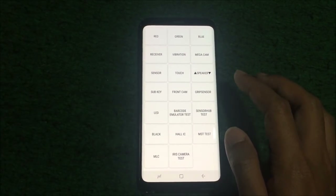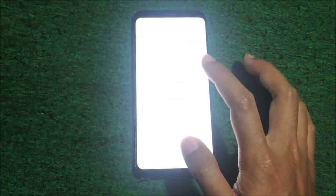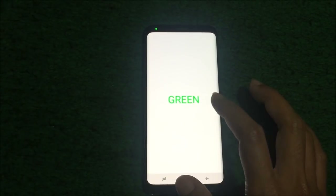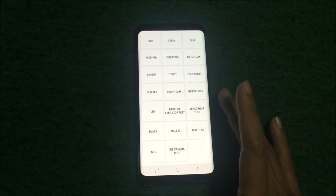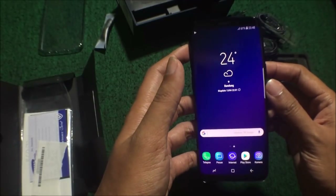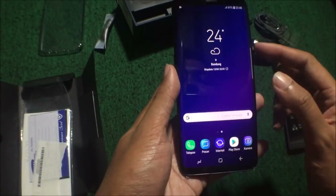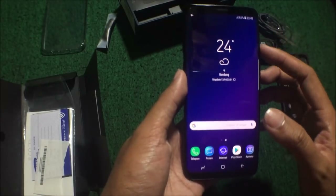Kemudian speaker. Subkey, saya kurang tahu subkey buat apa. Kemudian ada banyak sisanya yang bisa dites sendiri, termasuk LED warna merah, hijau, biru, dan yang lainnya boleh dicoba sendiri pakai kode bintang pagar kosong bintang pagar (*#0*#), nanti akan tampil seperti ini. Oke, terima kasih. Unboxing-nya sepertinya cukup, terima kasih yang sudah nonton. Untuk review-nya sepertinya saya kurang expert, jadi cukup sampai di video unboxing aja. Terima kasih semuanya.